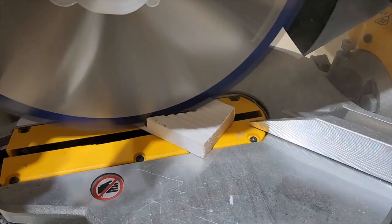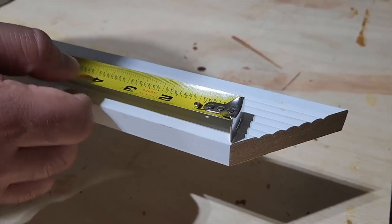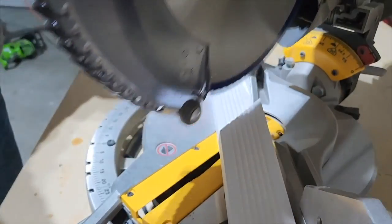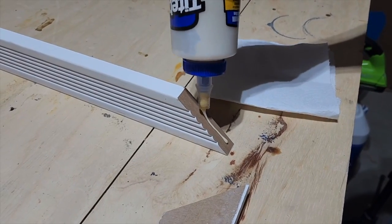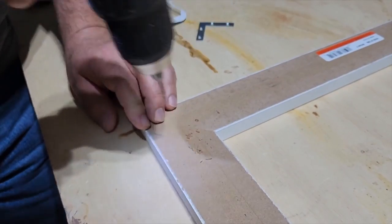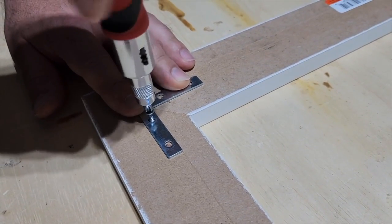Grab some decorative trim. Start with your first cut and then you're going to measure the length of the TV. Give it another 45 degree cut. Once you get all four pieces cut you gotta have glue. Put it right up next to it. Just mark out the holes. Once you pre-drill, the screws go in without a drill.